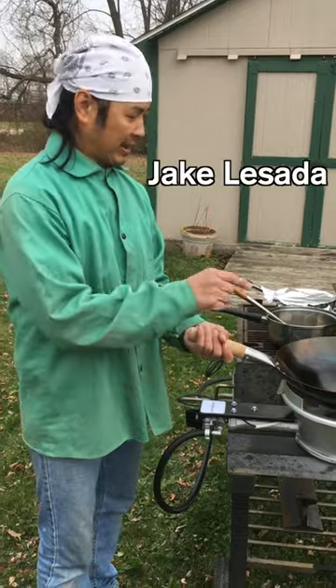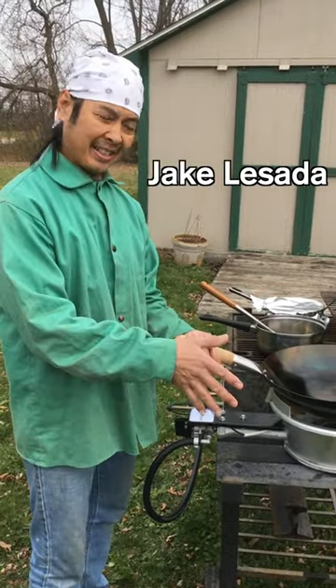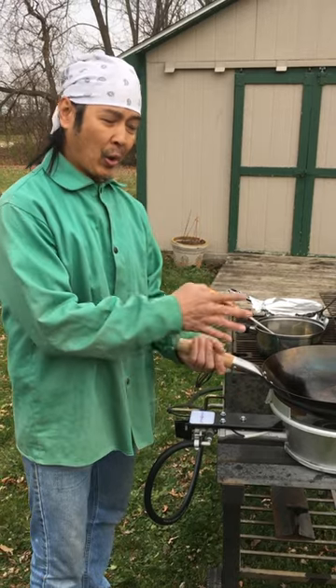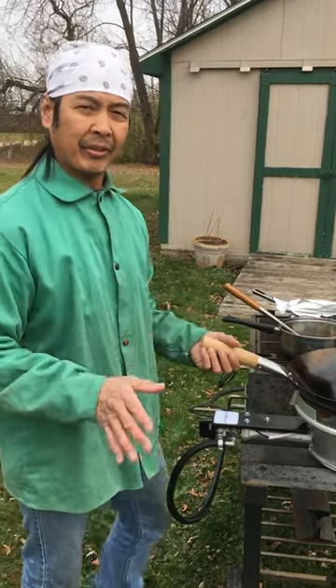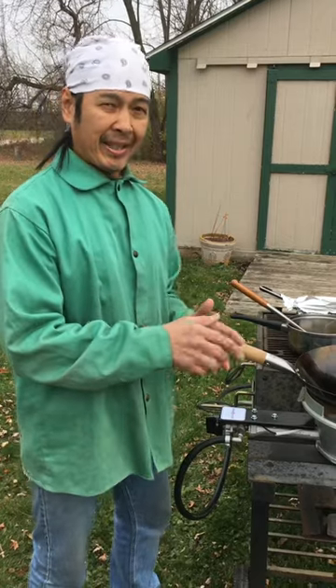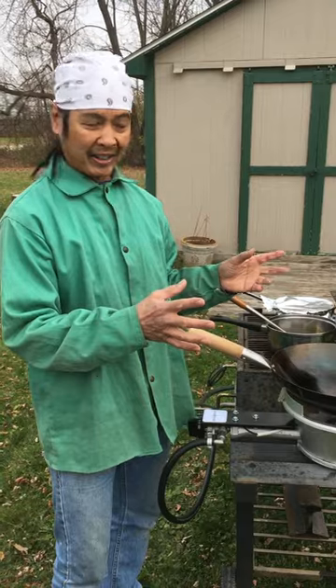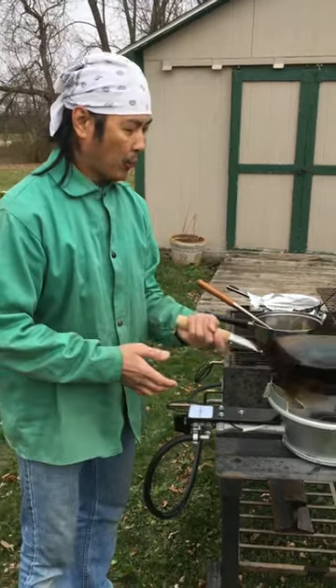At what point does the oil flash? In order to do that, you've got to get to the smoking point of oil. Every oil is going to be different depending on what type of oil you choose — it's going to have a smoke range. The flash point is when it goes on fire. So how do we handle a fire in a wok?